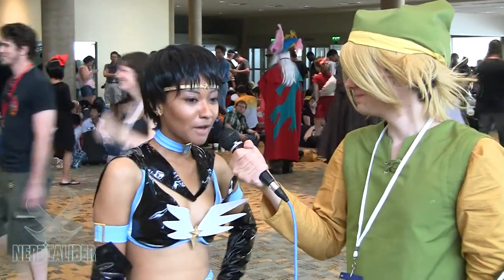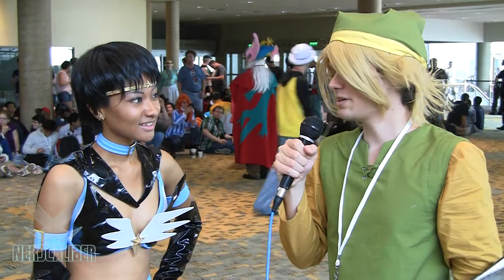And where are you from? I'm from Bowie, Maryland, but currently I'm living in Japan. And who are you cosplaying? I'm cosplaying as Sailor Starfighter from Sailor Moon Sailor Stars.